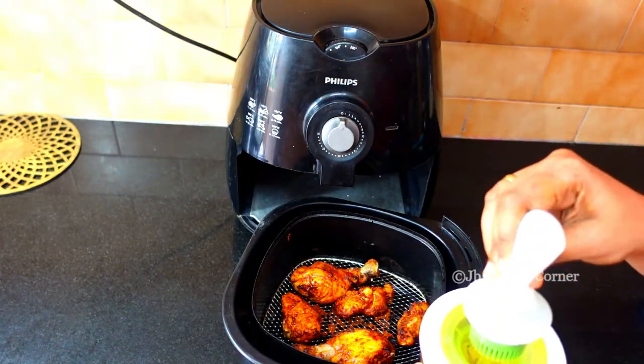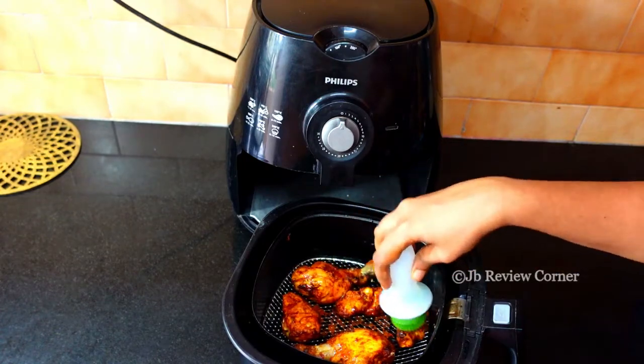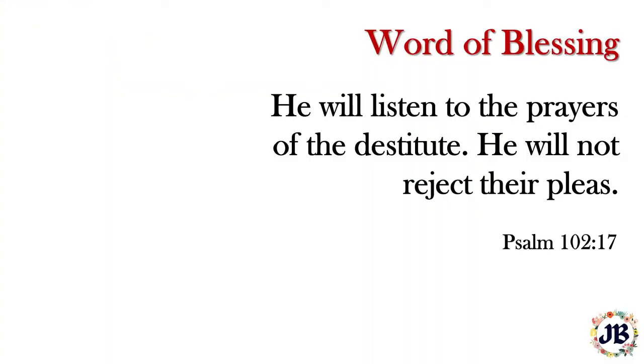I find this little dispenser very useful. If you like it, I will leave the link in the description box — you can check it out. Until next time, bye bye.